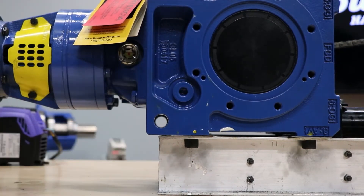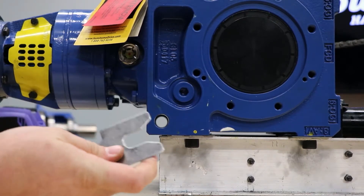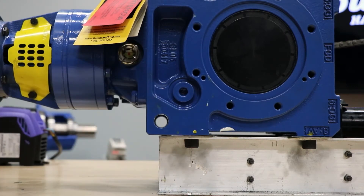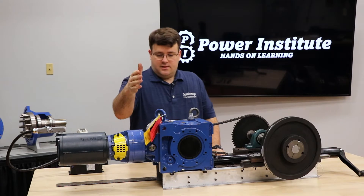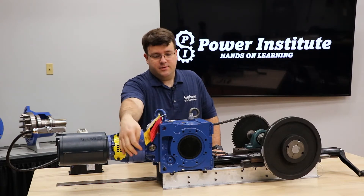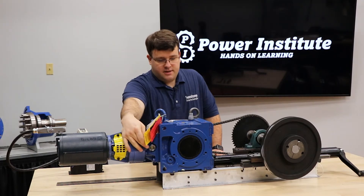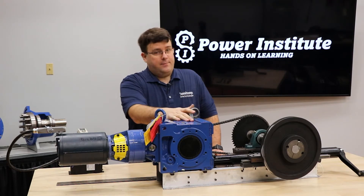It's kind of a band-aid fix but it will get you through. It will work as long as you keep the mounting bolts tight to keep the reducer from moving. So that's the first thing you want to check. Next we want to check the oil level. Make sure your oil level is accurate for the position it's in — you'll check that on the bullseye — and make sure your breather is installed for the application.